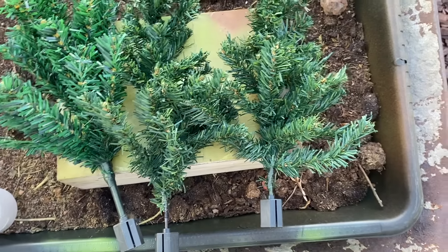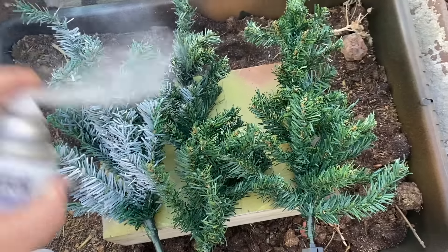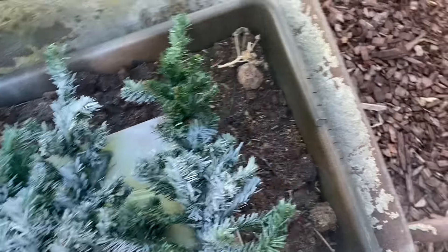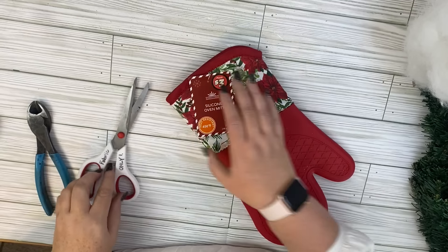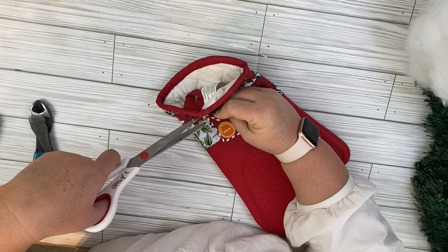We're going to start out with these Christmas trees and some Rust-Oleum spray paint to give it a snowy flocked look. This spray paint gives really good full coverage. So if you don't want full coverage on your tree, then you're just going to use maybe some Dollar Tree cheap spray paint, and that'll give you less coverage.